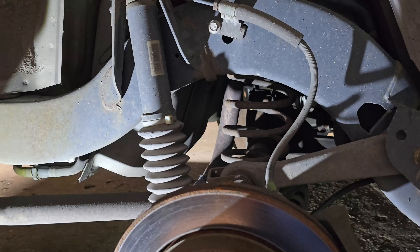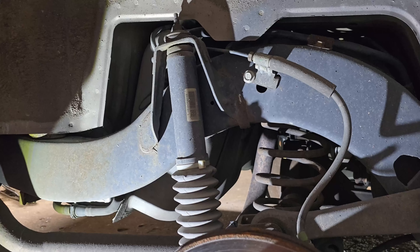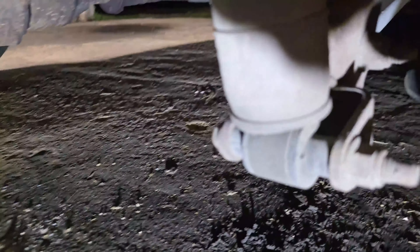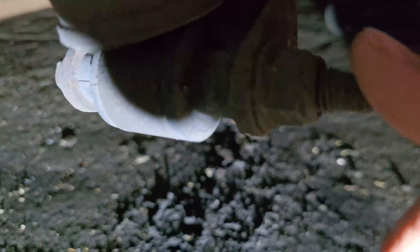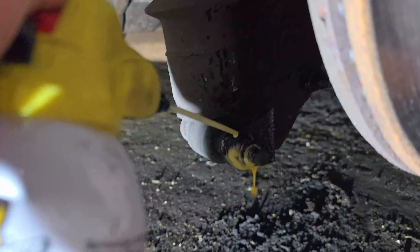Today we're going to show you how to take off a rear shock off of an '03 and up Crown Victoria and Grand Marquis. It's more simple in these later years. All you have to do is remove the bottom bolt and nut, which is a 15 and a 19. We're going to spray that with some PB Blaster just to free it up a little bit.